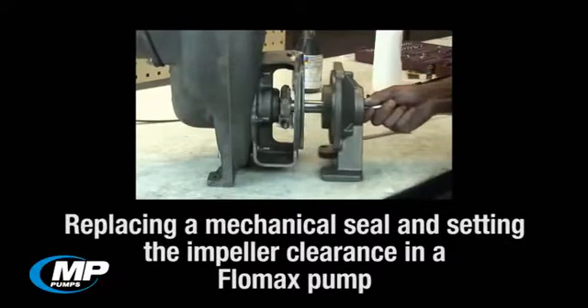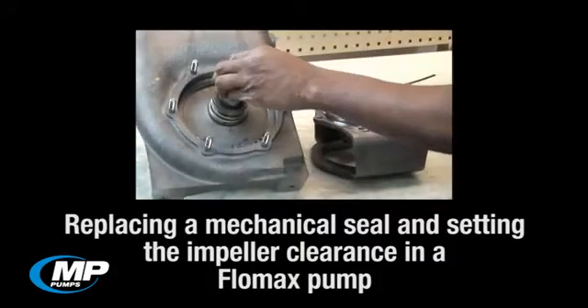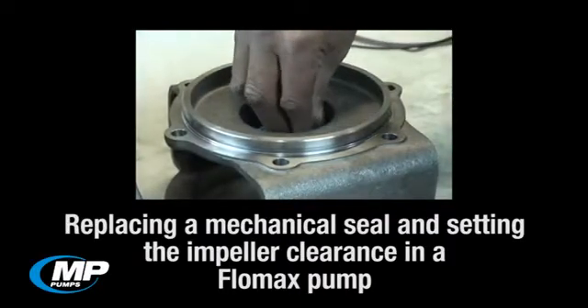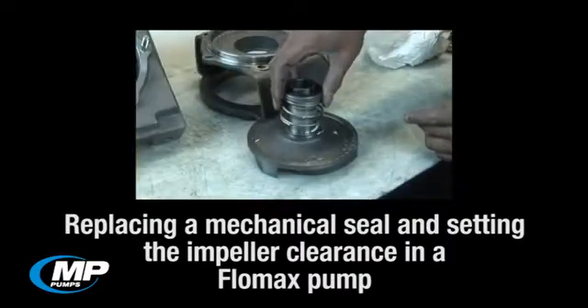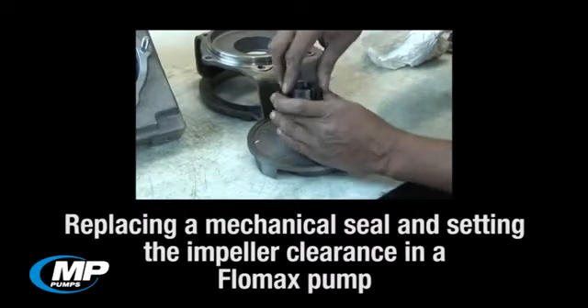In this how-to video, we will be demonstrating the proper procedure for replacing a mechanical seal and setting the impeller to wear plate clearance on an MP Pump's FlowMax pump. If you have noticed the mechanical seal in your pump leaking an excessive amount, then changing the mechanical seal may be required to correct this issue. During this video, we will show both the disassembly and assembly procedures, and we will start the process at the point in which the pump has already been removed from the system.